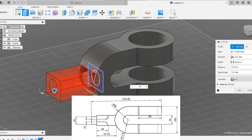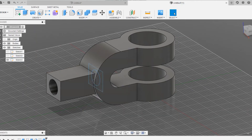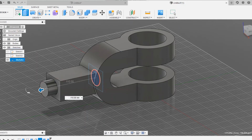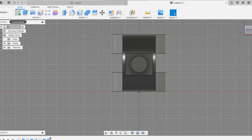Now click on the circle option, extrude it, and never forget to choose the operation of join. Choose the operation to be join and give it around 110mm.